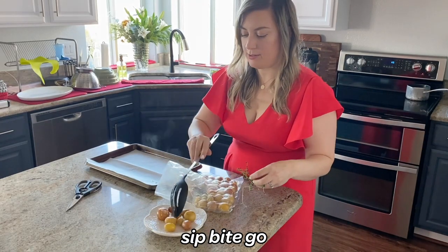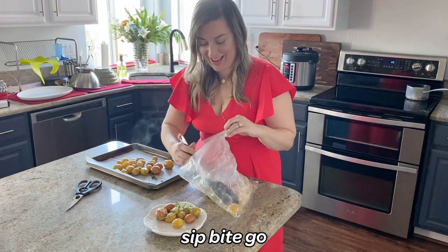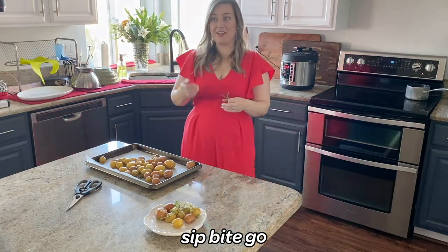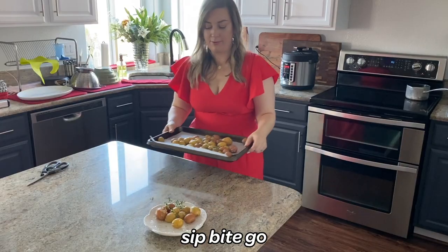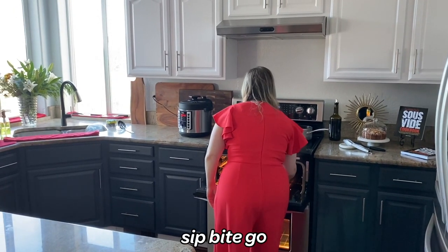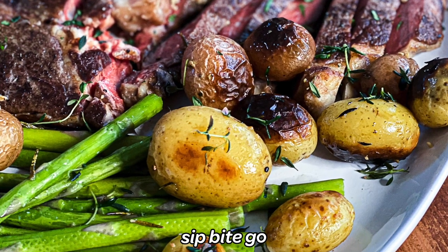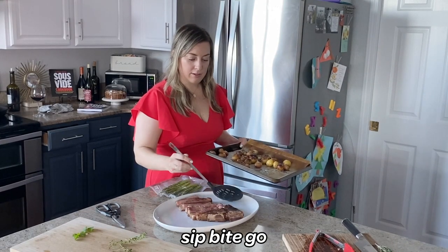Once they're done, you preheat the broiler to high and remove the potatoes from the sous vide bag. You can transfer them right onto a baking sheet — I usually line mine with parchment paper — and then you broil on high for about five minutes until they start to crisp. Then you can plate them and sprinkle them with fresh thyme.